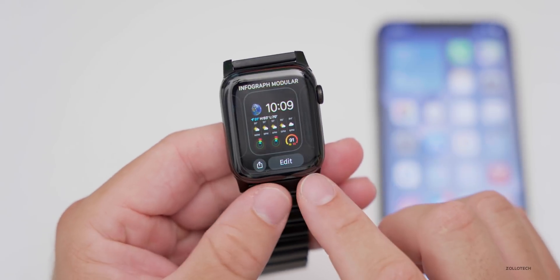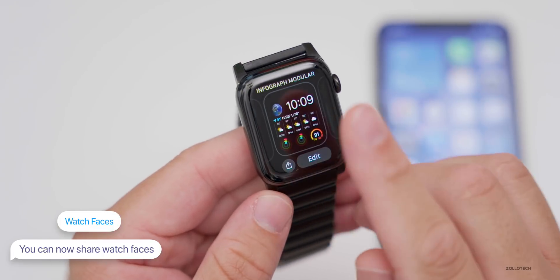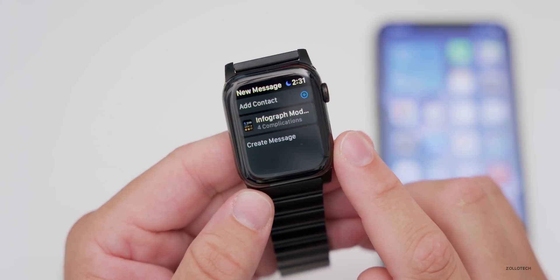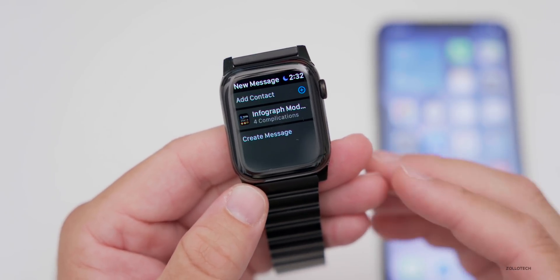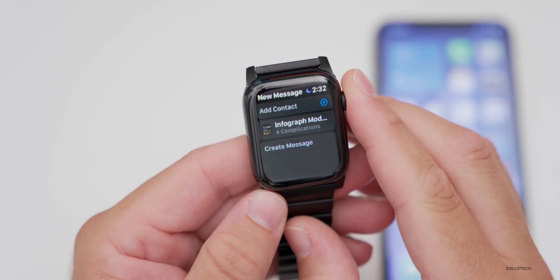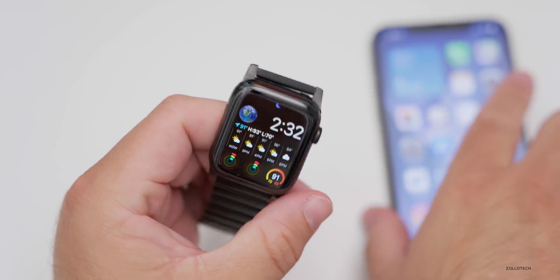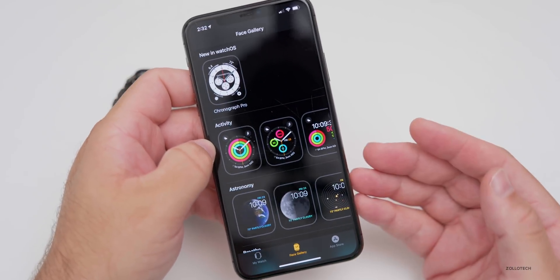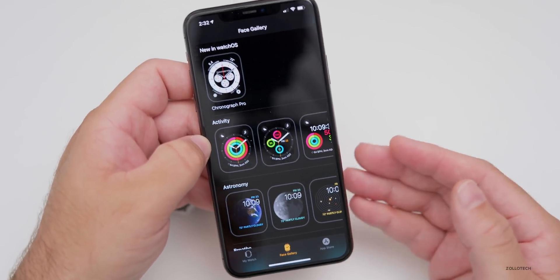Once you've created a watch face, you can now share it by pressing and holding — there's a share button that appears. You can share it in a message, and anyone with an Apple Watch will be able to use that watch face as long as they have your installed apps. Eventually there will be new watch faces in the App Store that people have created and shared.